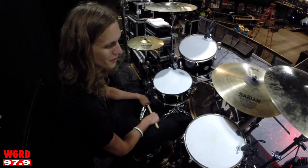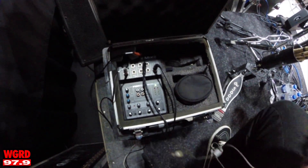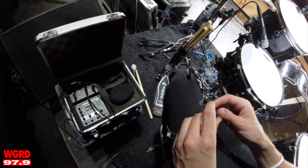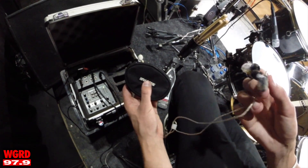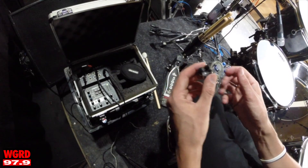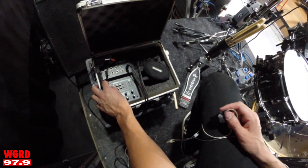Simple setup — D Drum, Sabian Cymbals — they've been taking care of me for a long time and I can't thank them enough. This over here is what I use for an in-ear monitor system. My molded ears are in the shop getting fixed, so right now I'm just using a pair of Shures I picked up at Guitar Center as my backup pair.